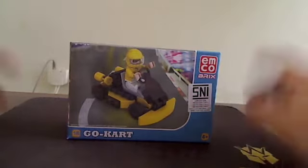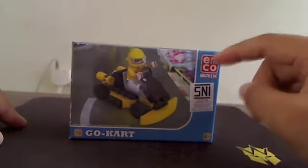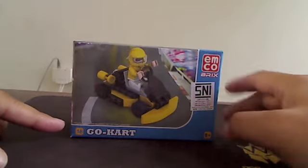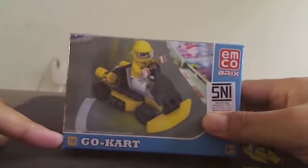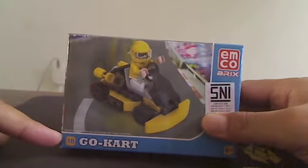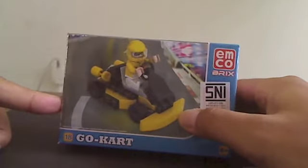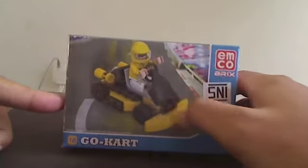I tried buying one of the Emco Brakes, which is the go-kart — go-kart number 18. The color of the box is yellow, a mix of yellow and black and white and gray.